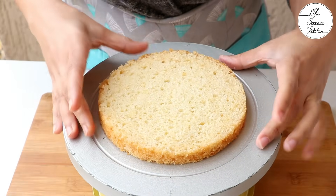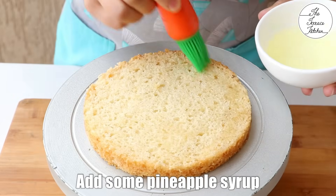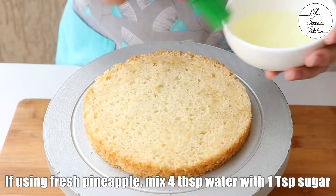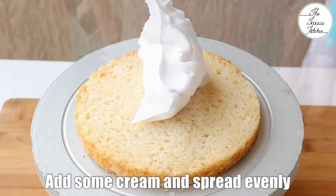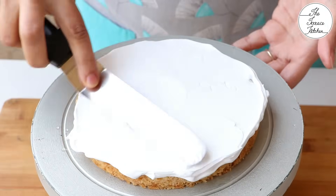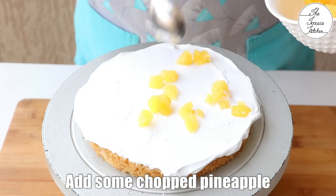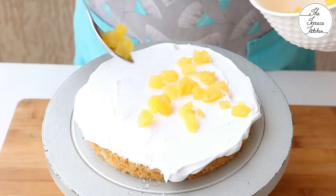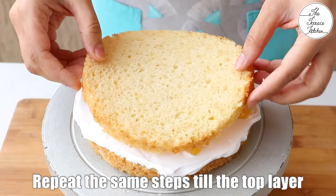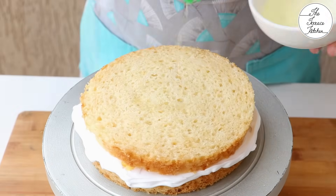Place a layer of cake directly on your cake board or on your turntable and later shift it. Add some pineapple syrup. If you are using fresh pineapple, you can use regular sugar syrup instead of pineapple syrup. Now add some whipped cream and spread it evenly. Then add some chopped pineapple. Place the second layer of cake and repeat this process till you get to the top layer of the cake.